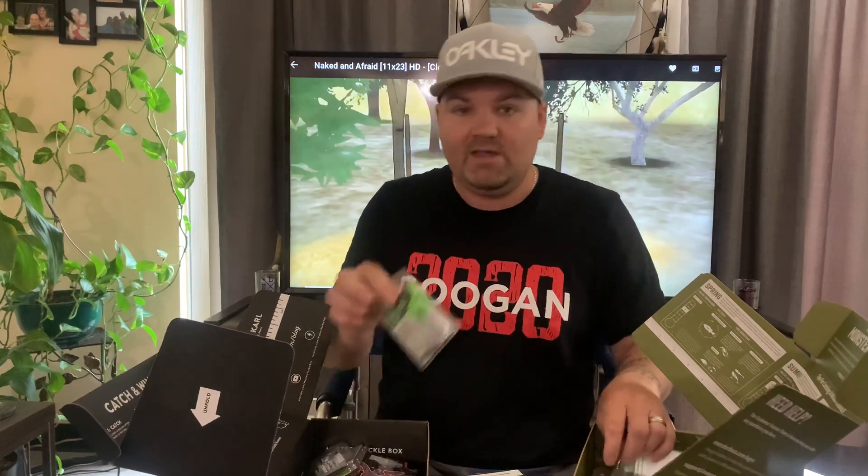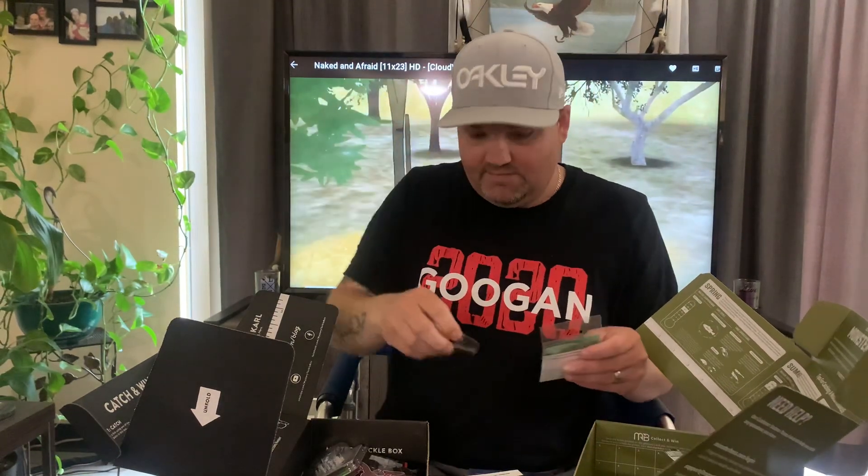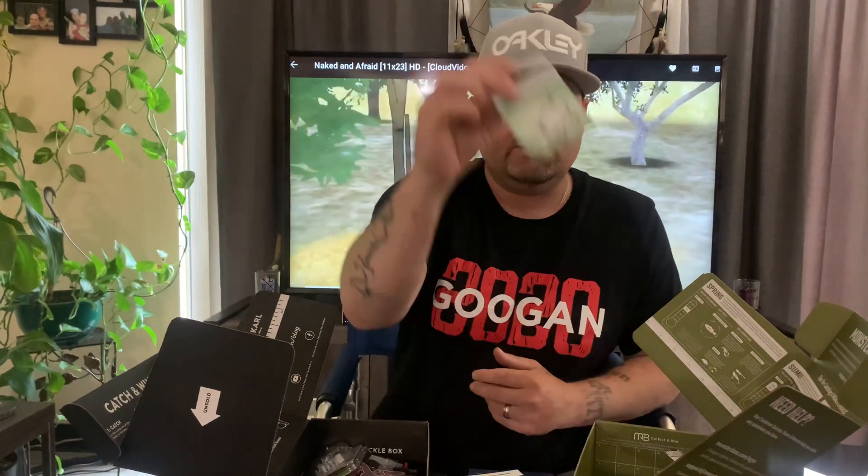To make it fair, both boxes got hooks this month. The Mystery Tackle Box has Googan Squad 3-eye Hammer Hooks. Monster Bass sends a Sandbar Tackle variety pack — I've never heard of Sandbar Tackle. Monster Bass says they don't send cheap stuff, but I've never heard of this brand.